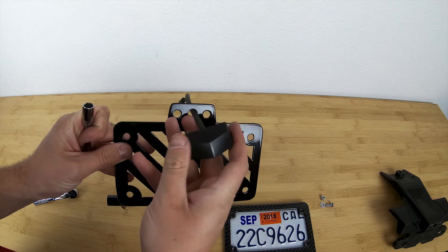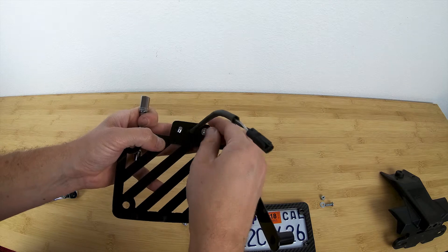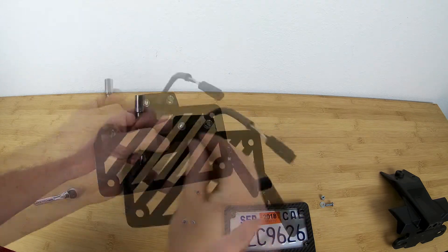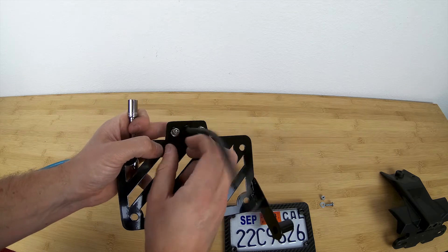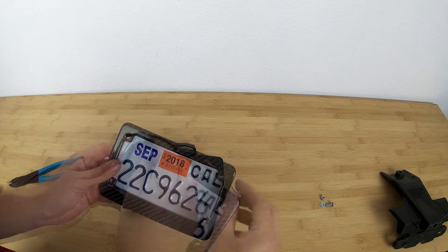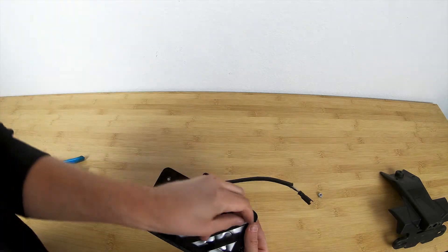Then you can take your light and attach it to the new bracket, reusing your stock hardware. Followed by attaching your license plate to the new bracket as well.